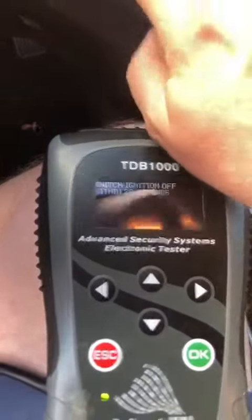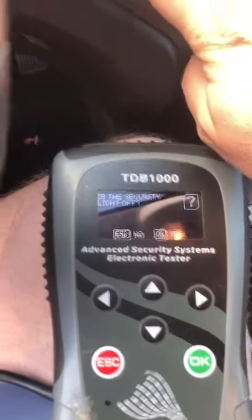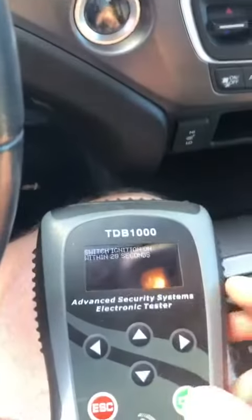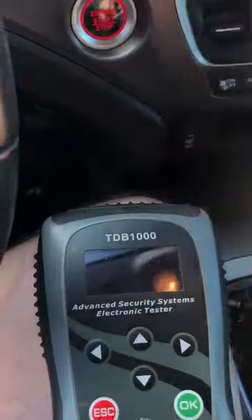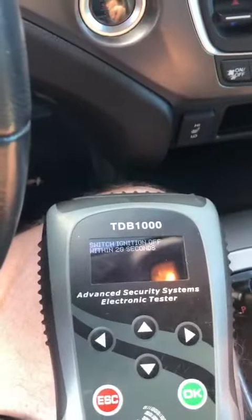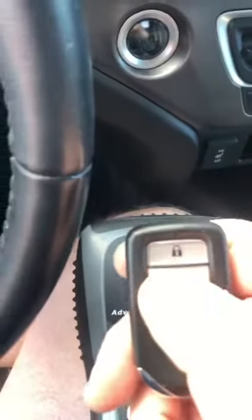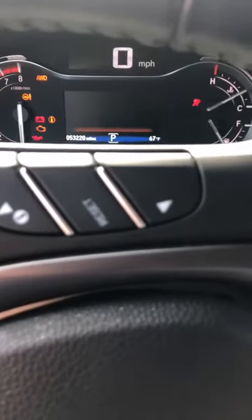Turn the ignition off. Turn it on. Is the security light off? Yes it is. Ignition off. Ignition on. Ignition off. Prox key count is 4, and the prox key turns on. There's driver 2 and we are done.